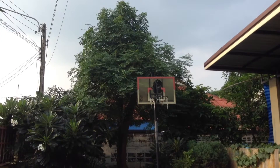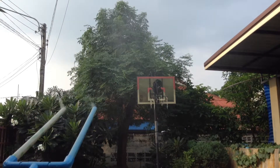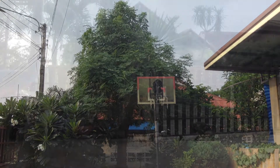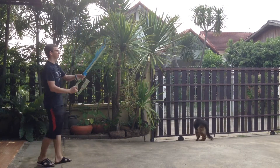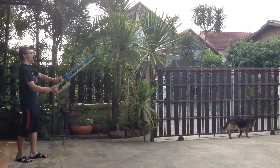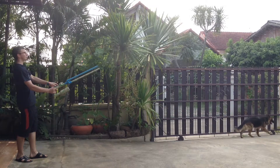Don't worry, this gun doesn't have to be dangerous. You could shoot water out of it and other things. But there's nothing like danger. If this wasn't the coolest thing you've seen all day, then go ahead and tell me what was in the comments section. Thanks for watching and have a good day.